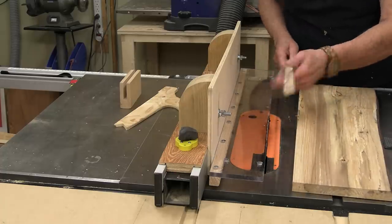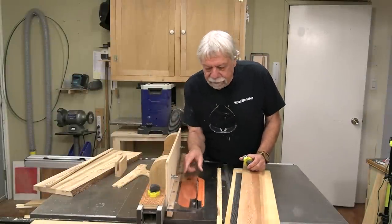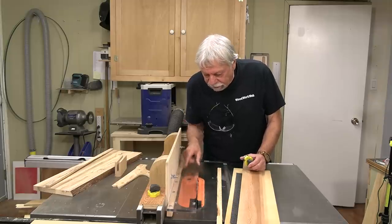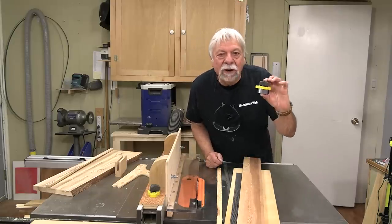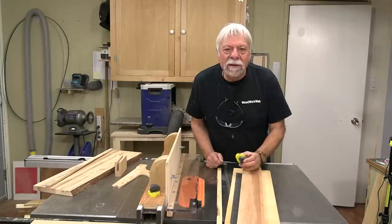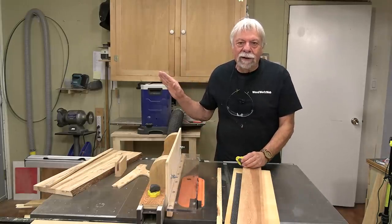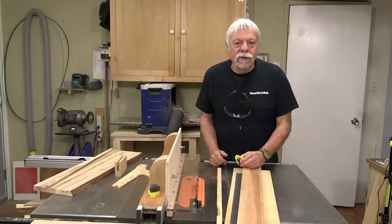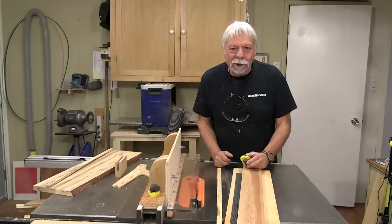Well, that concludes my video for today and I am delighted with this adaptation because now we can all see what's going on behind the fence here — it's much safer to use. Every time I do one of these videos using mag switches I get many many questions on them, so this time I've put a link where you'll be able to go and see a lot of the detail on using mag switches, and of course there's an article on Woodwork Web where you can see all of this in more detail. I'm Colin Kinnett for Woodwork Web, thanks for watching.